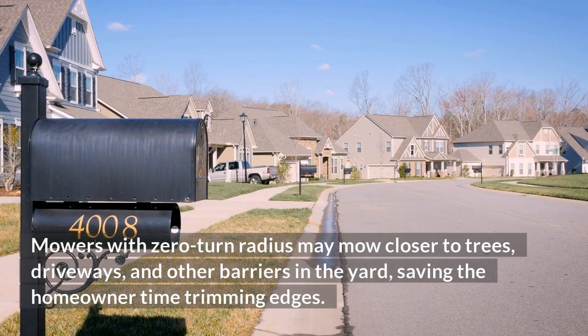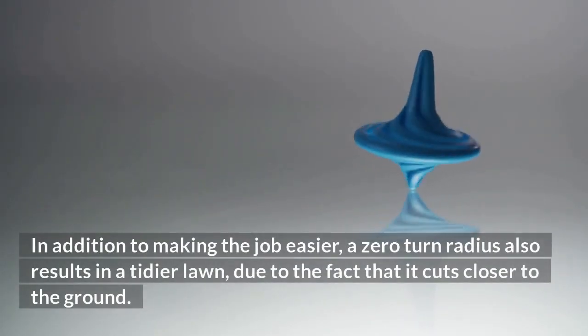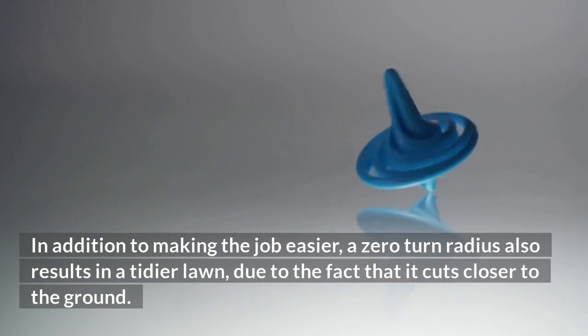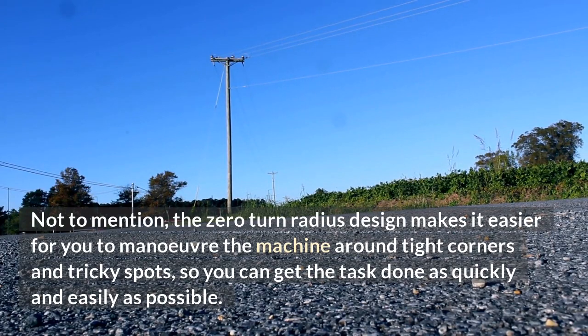Mowers with zero-turn radius may mow closer to trees, driveways, and other barriers in the yard, saving the homeowner time trimming edges. In addition to making the job easier, a zero-turn radius also results in a tidier lawn, due to the fact that it cuts closer to the ground. Not to mention, the zero-turn radius design makes it easier for you to maneuver the machine around tight corners and tricky spots.